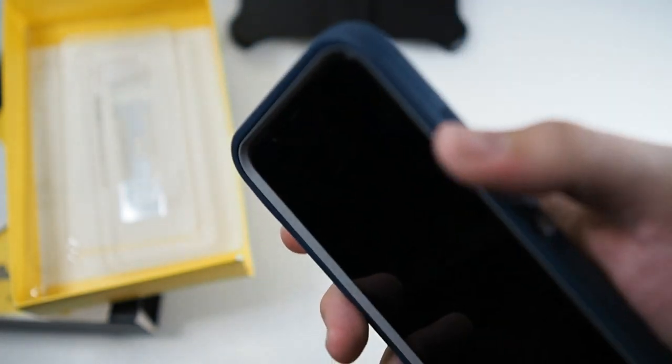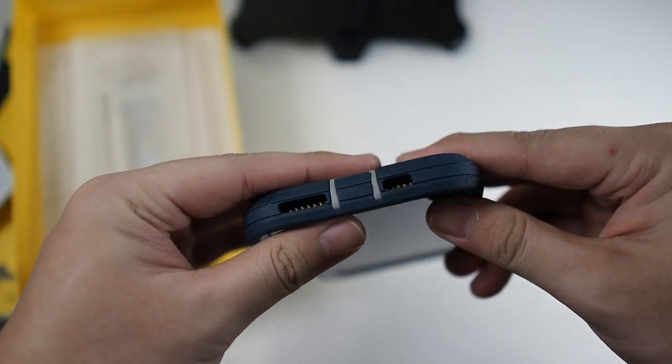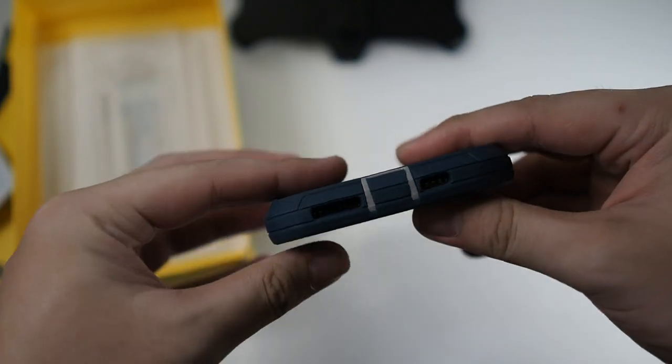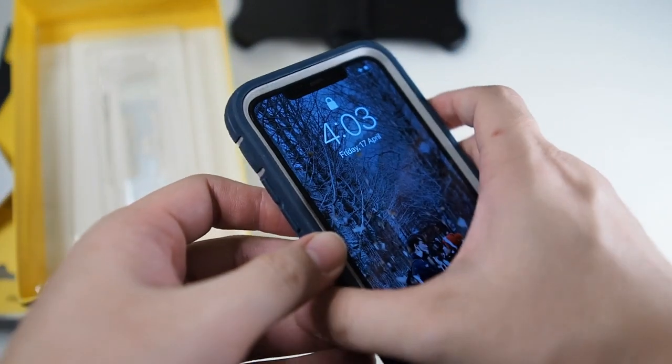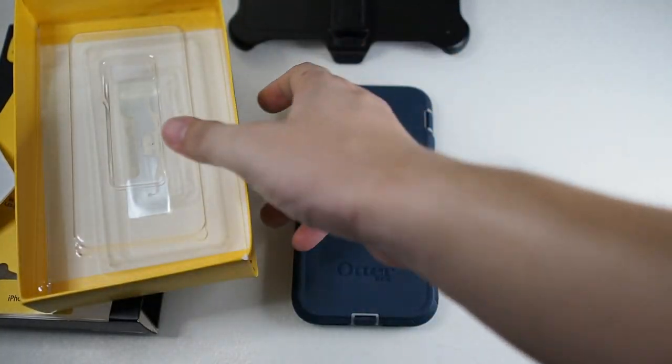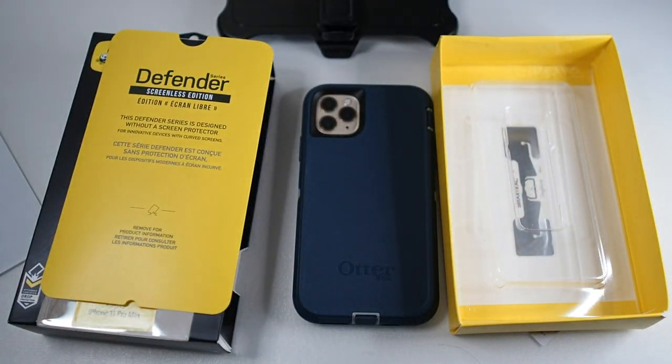You can see very tactile volume buttons — they work perfectly. All the cutouts are precise. On the bottom, the speaker and microphone cutouts are clear with nothing obstructing them, and the camera is wide open. That concludes our unboxing of the Otterbox Defender. If you're interested in buying this case, I'll leave the link in the description. Subscribe to this channel for more content like this, like the video if you enjoyed it, and I'll see you guys in the next video.